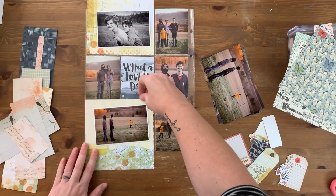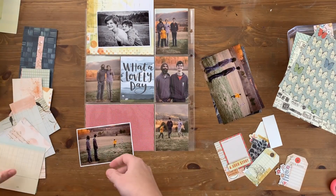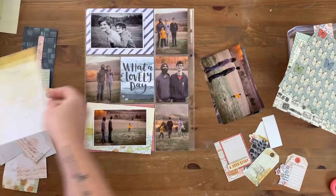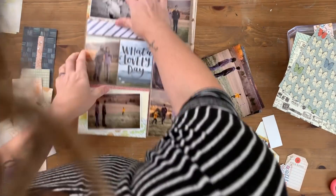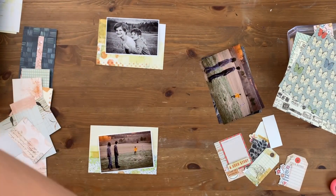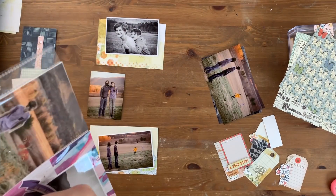I'm trying not to use 12x12 papers but rather the 6x6 pad or the 6x8 pad from the planner kit just so that I can conserve my paper as much as possible, especially since Coco Daisy is not doing 12x12 kits anymore. I want to save as much 12x12 paper for 9x12 layouts as possible.